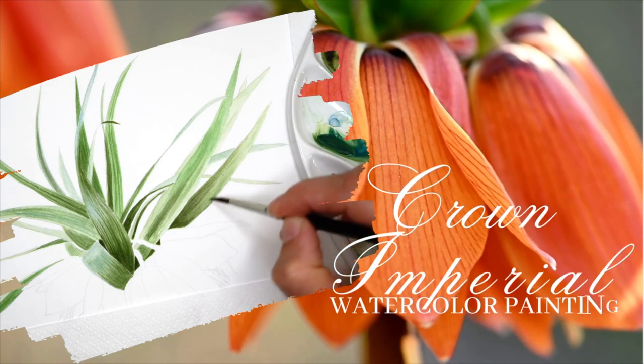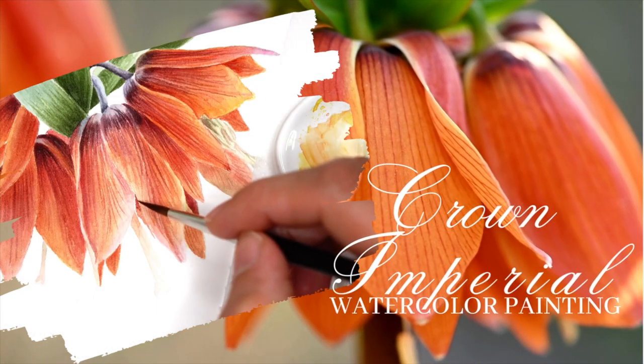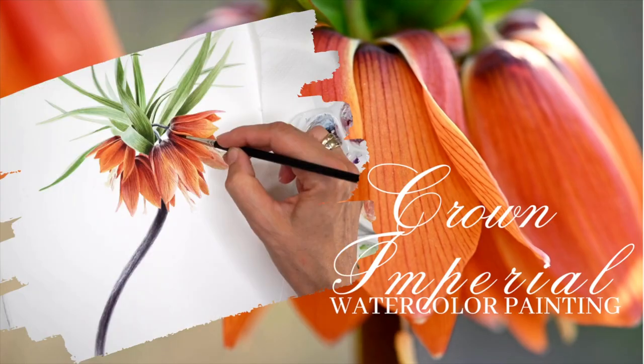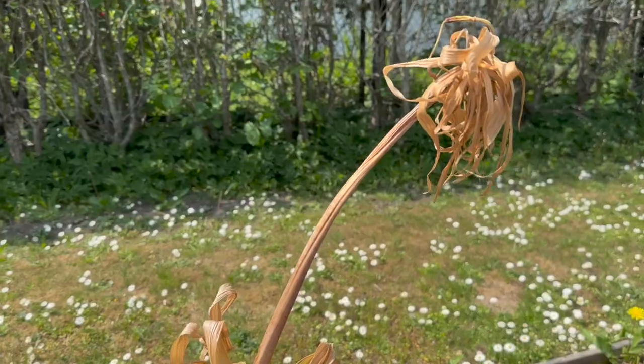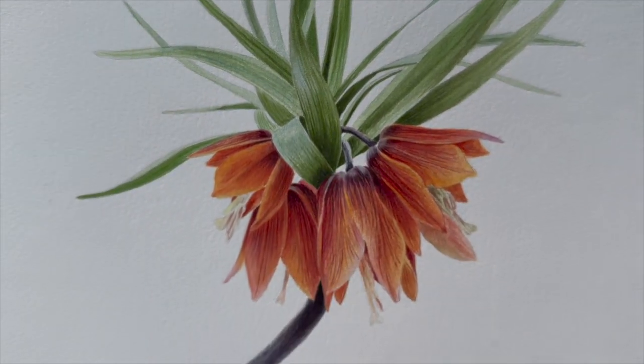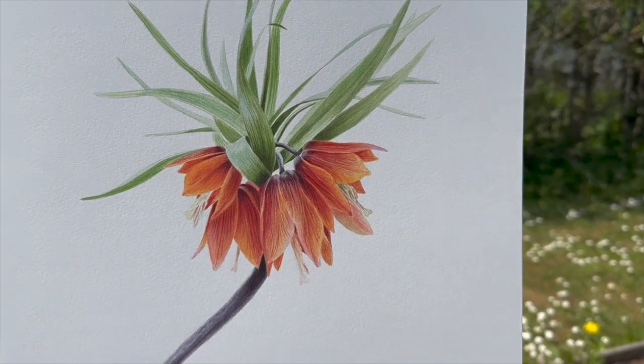Welcome to Crown Imperial Fritillaria watercolor painting tutorial. As real flowers tend to fade away, we can paint them and keep them in memory forever.